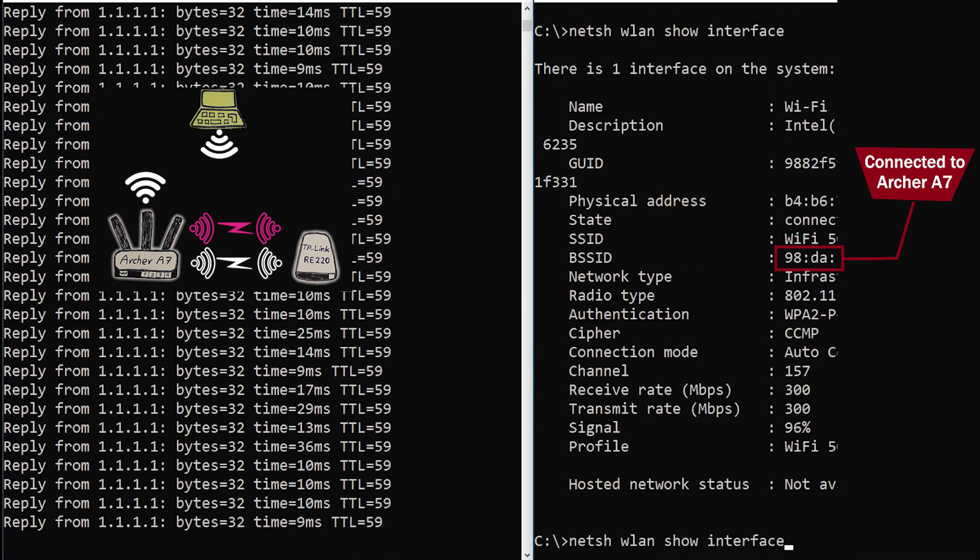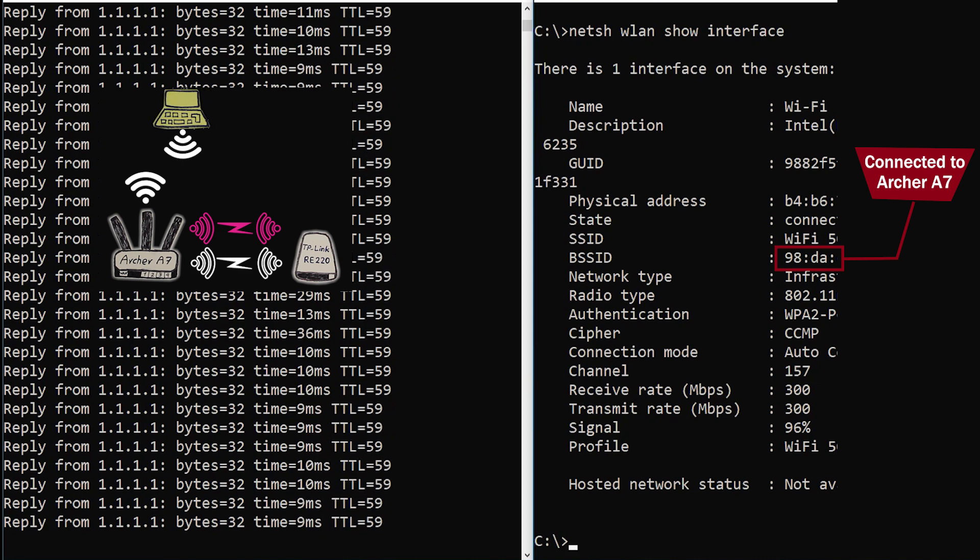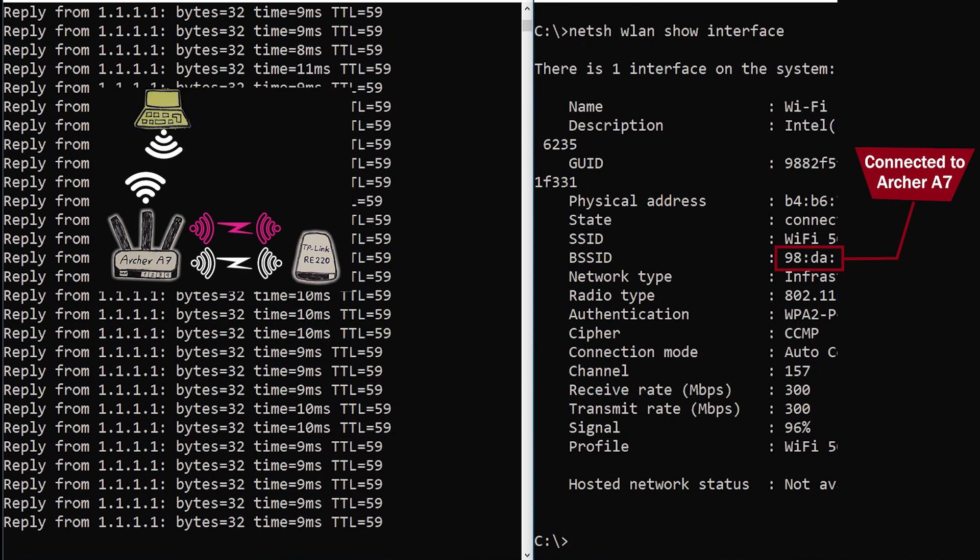As I got close to either of those devices it would easily and seamlessly connect to that device, which was good. This process had little impact on the pings and on the VoIP call, which again was good.